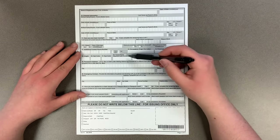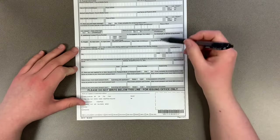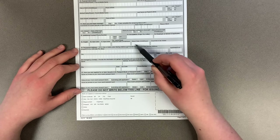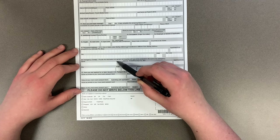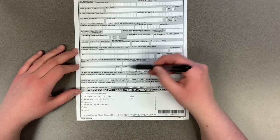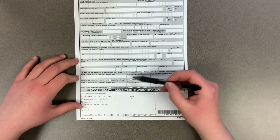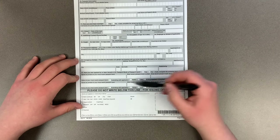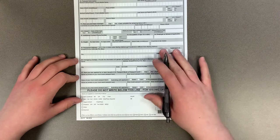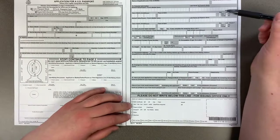If you don't have any immediate travel plans and you're just getting your passport to have it, you can leave the travel section blank. For emergency contact information, the Department of State prefers that if you're traveling, your emergency contact be someone who is not going with you. If you've ever been issued a U.S. passport book or card before, try to include that information. If you've lost or had a passport stolen, there is an additional form for that which we can provide.